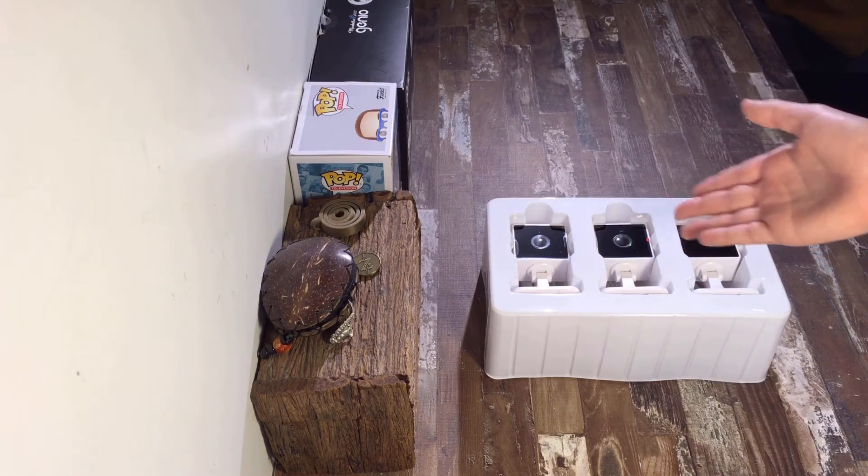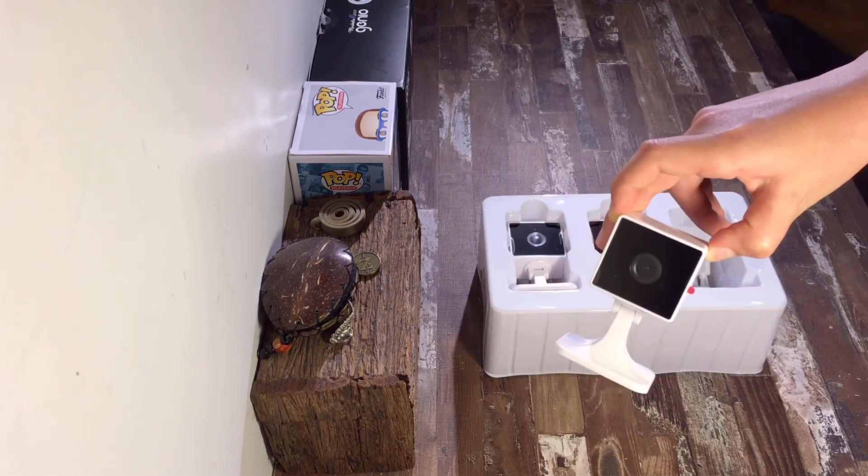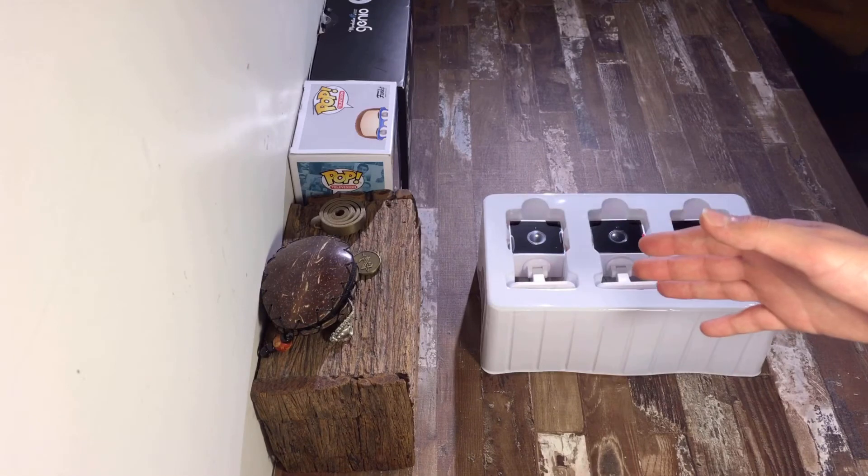The uses of these cameras can vary from being a baby monitor all the way to indoor home security. And if you'd like to install a micro SD card, you can do so just there. Now let's move on to setting these up.